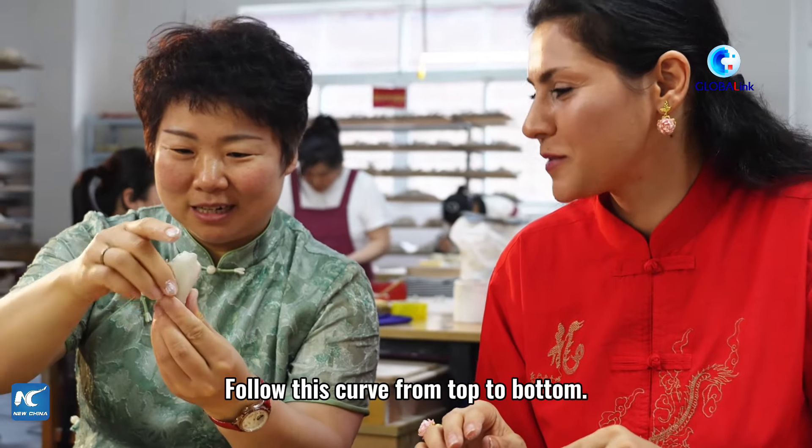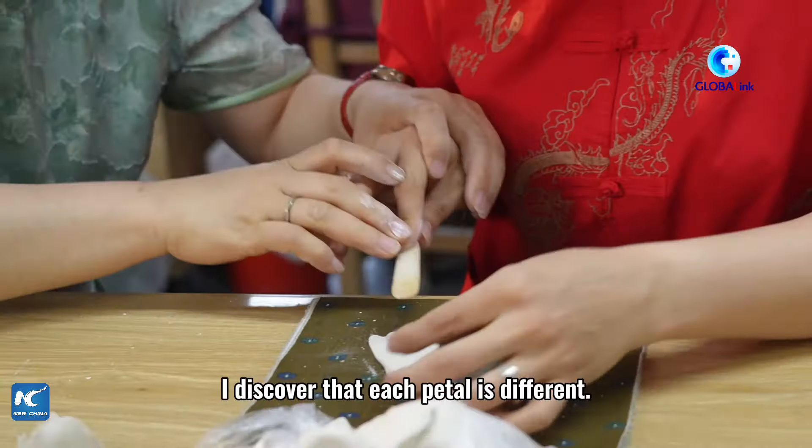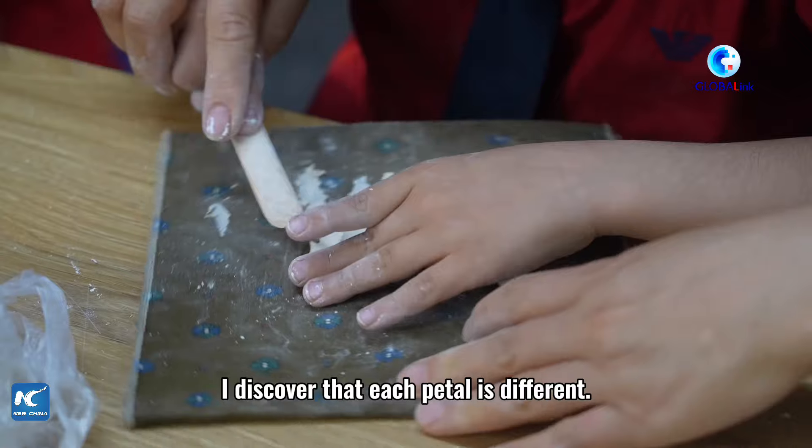We will use a line from the top to the top. Now, as you can see here, I discovered that each petal is different.